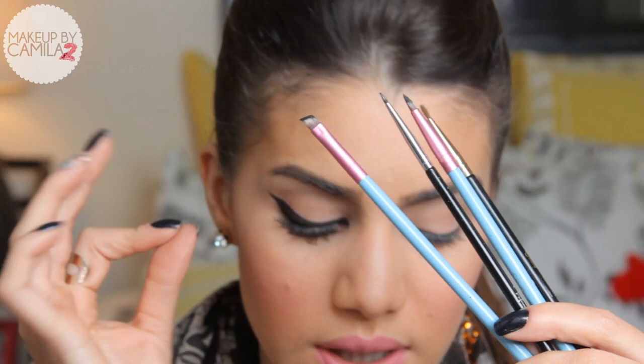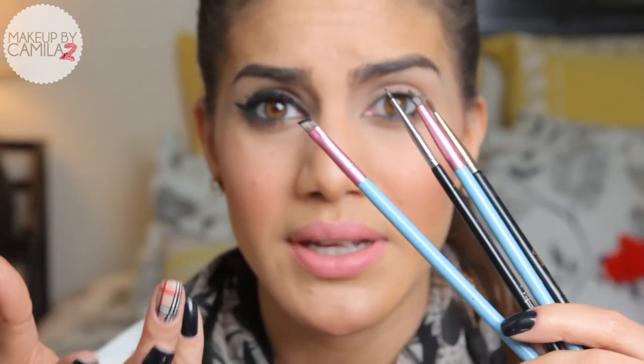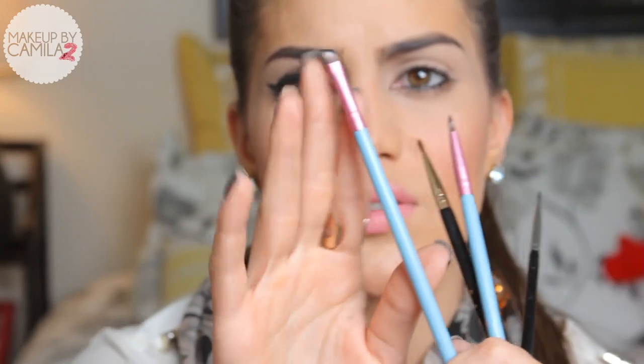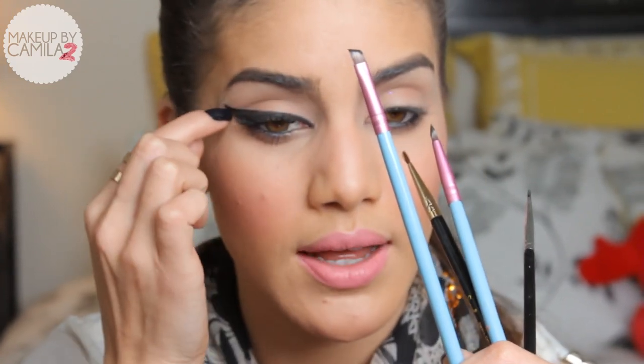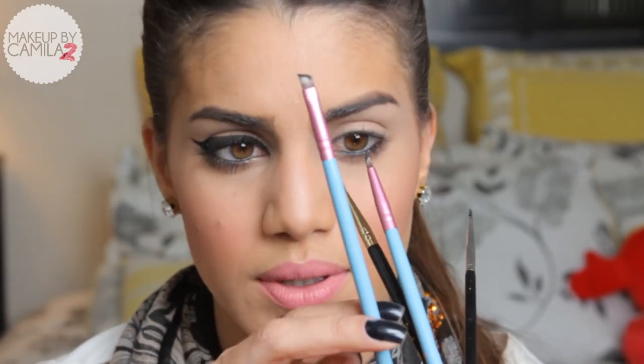It's the easiest one for me — it could be different for you. I think the best thing to do is to try out different ones if you can. If I was to recommend one, I would recommend the angled brush, which is this one right here. It's very easy to use, and to make the wing at the end it's perfect — very, very easy to create the cat eye with it.